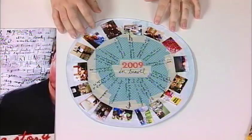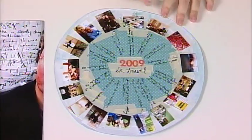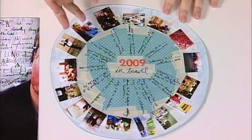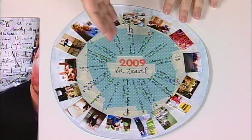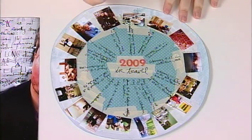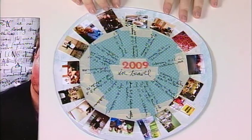I have brought two pages with me. The first one I call my viewfinder layout — I decided to snip it into this wonky circle. This is a layout all about the places that I traveled to in 2009. I took one picture from each place I went and I just wrote it out. What a great way to capture an entire year — it looks like you went around the world!